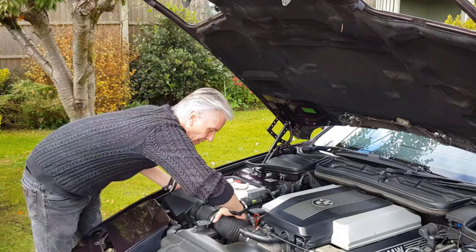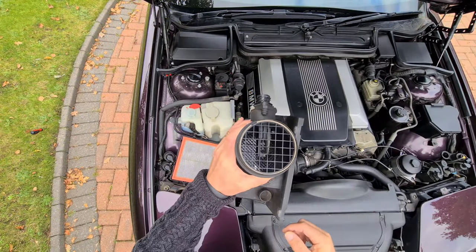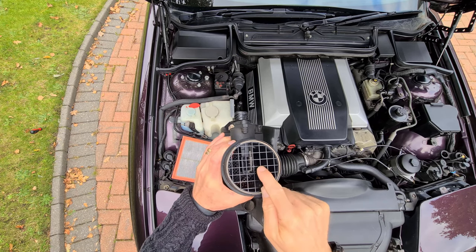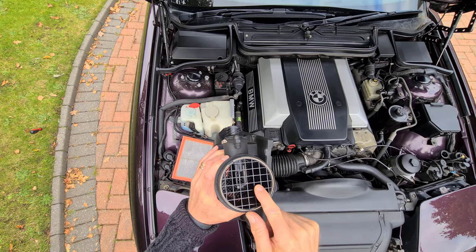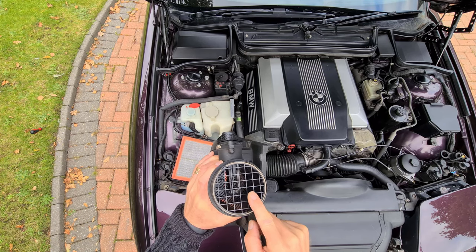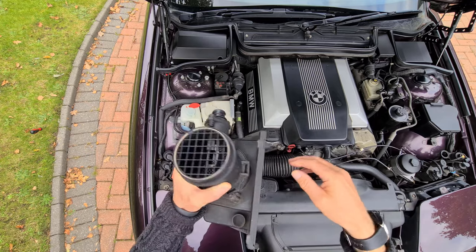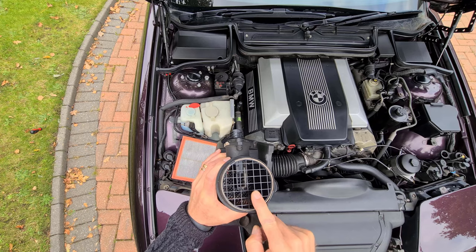Let's stick this back on before I forget. One last thing — you might think this grid here constricts the air, and I've seen lots of people remove it. Don't. This grid stratifies the air as it goes past the MAF element. Without it, the MAF doesn't correctly read the mass of air flowing through, and you get the wrong fuel-air mixture — it really does mess up performance. Leave it as it is. It has a nice big trumpet to slurp in air from the top of the filter, it stratifies the air, measures the mass of air properly, and you get the right fuel-air mixture.